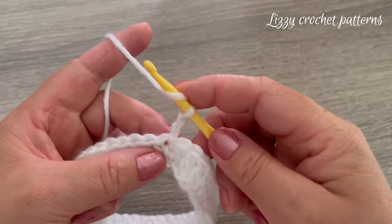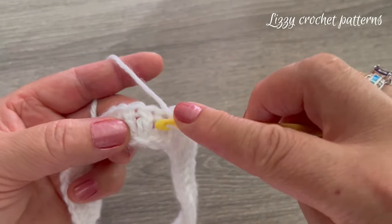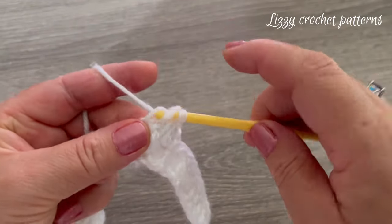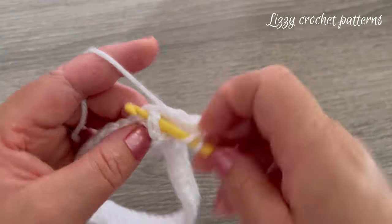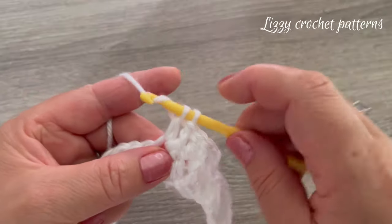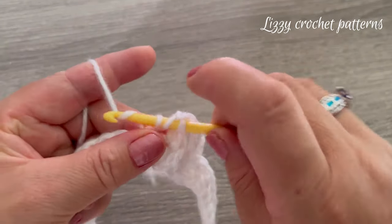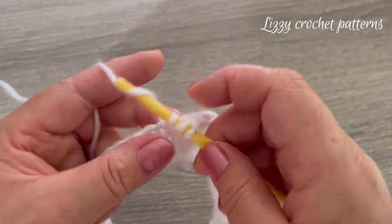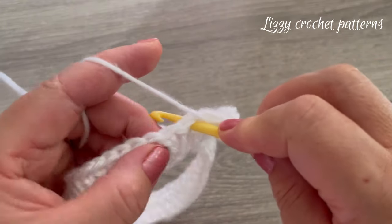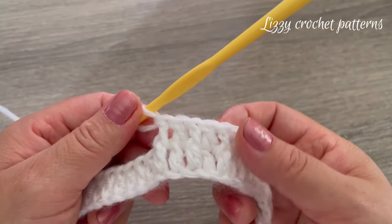For round two, make one double crochet in the first stitch, then one front post double crochet in the next stitch, one double crochet in the next, one front post double crochet in the next, and keep repeating: one double crochet, one front post double crochet. To make the front post double crochet, insert the hook around the post of the stitch and finish the double crochet as normal. Just keep repeating this around.